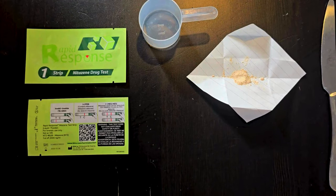This video will show you how to use a nitazine test kit. These test kits are important harm reduction tools, but it's important that you know that this only tests for nitazines and will not show positive for other powerful sedatives that can cause overdose.